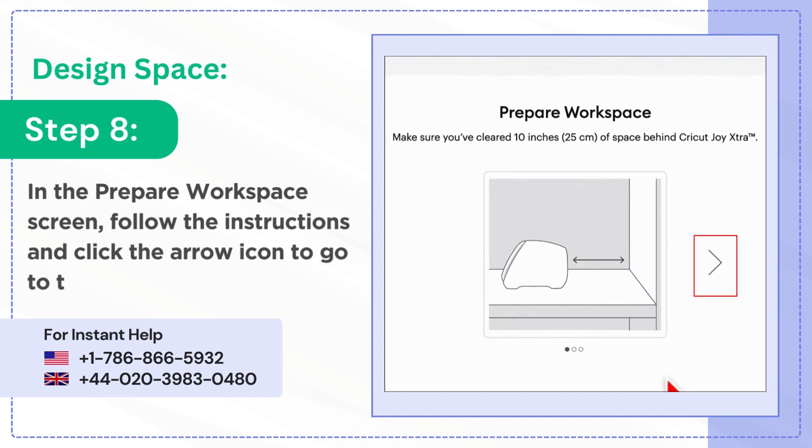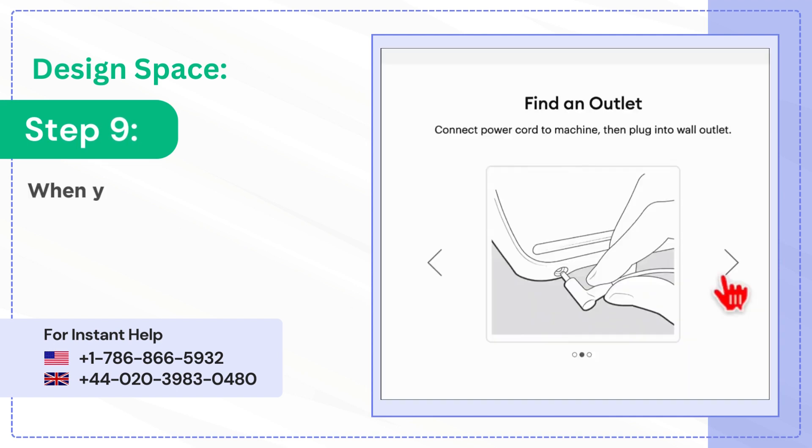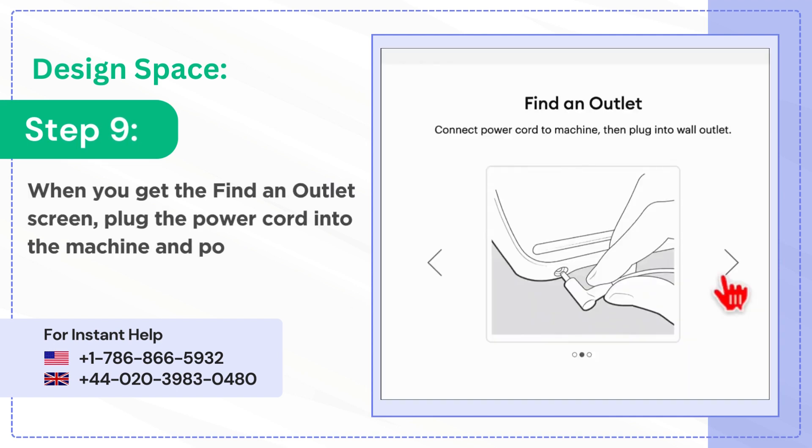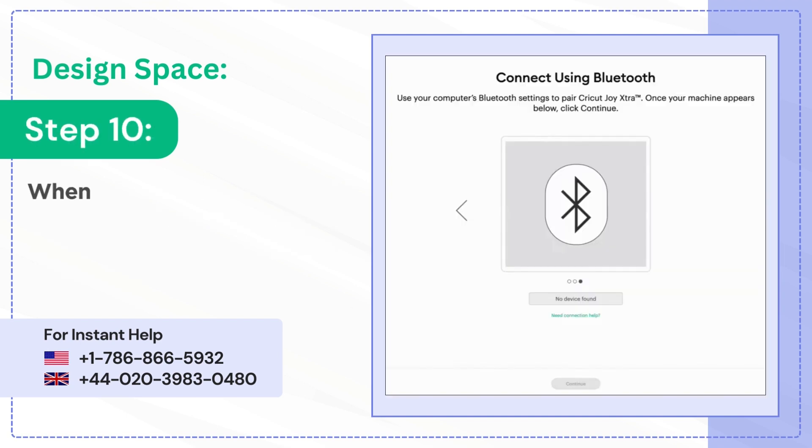Step 8: in the prepare workspace screen, follow the instructions and click the arrow icon to go to the next screen. Step 9: when you get the find an outlet screen, plug the power cord into the machine and power outlet, then click the arrow icon.